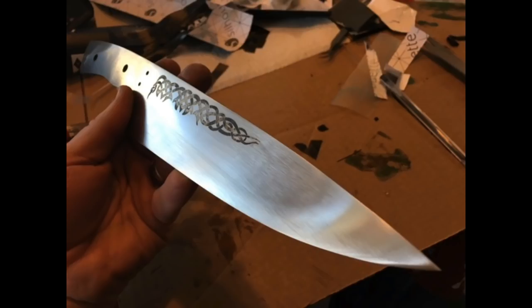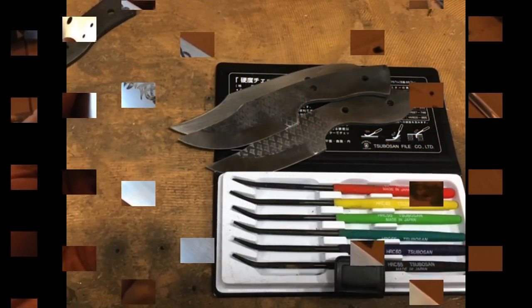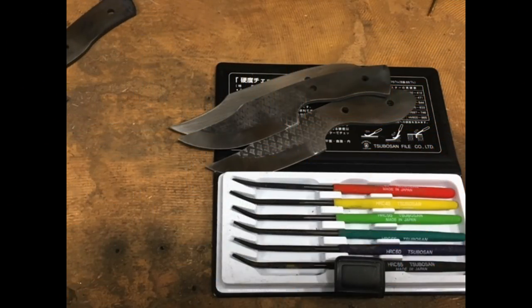Bottom line, I highly recommend even the hobbyist pick up a set of these Rockwell testing files. It's a great tool to have in the shop — you can really dial in your heat treating. I hope you enjoyed the video. If you did, please give it a thumbs up and subscribe, and check us out on the web at DIYEasyCrafts.com. We have a variety of knife making videos. Please join us on the Facebook group, Knives and Knife Making. Thank you very much.